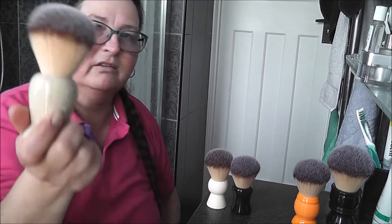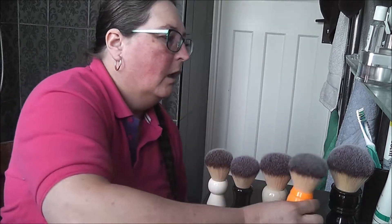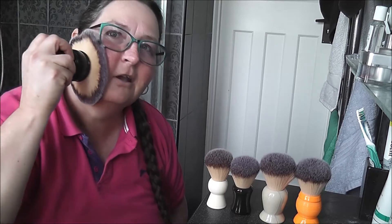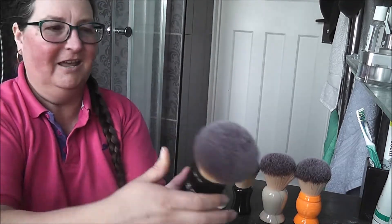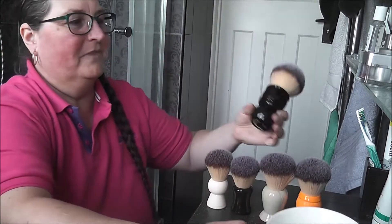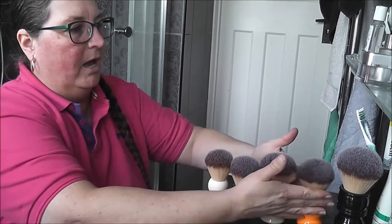That is the downside. If you're doing face lathering then you want something big, depending. This is the 26, this is the 28, and this is the Hulk — look at this, it does more than half my face. So you'd definitely have a problem with this. That is another reason how I choose my brushes.